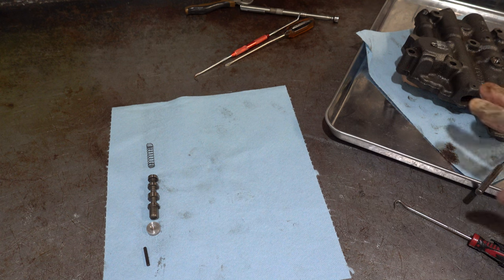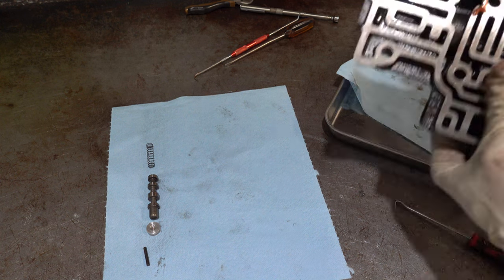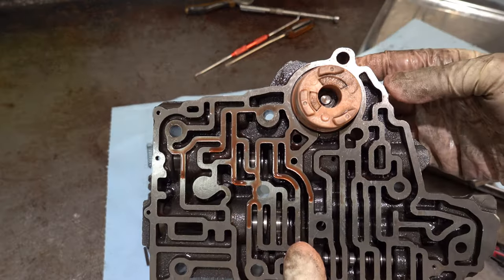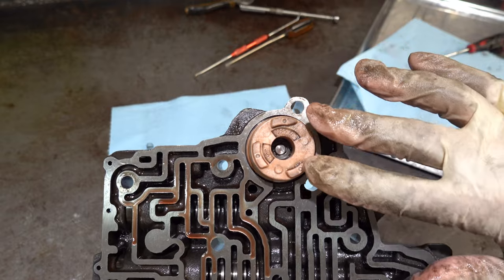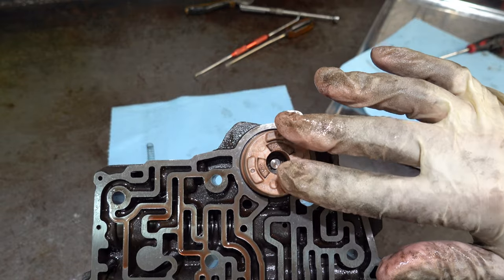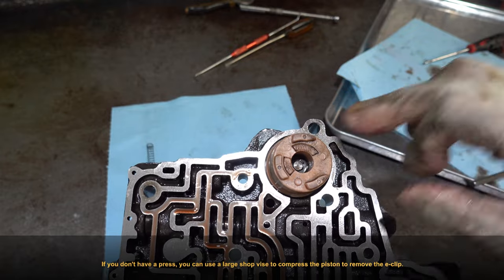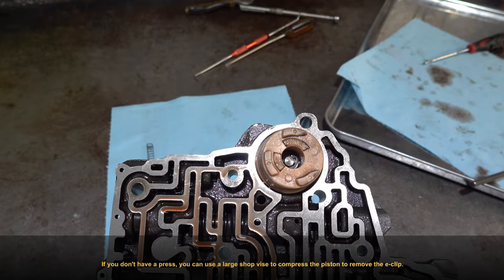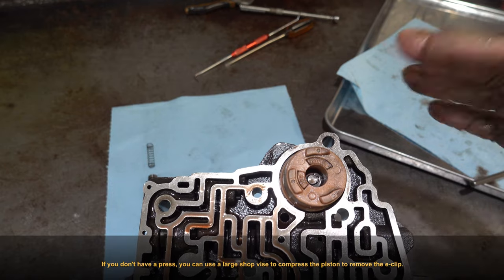I'm going to go to the press to take out the 2-3 accumulator piston. What we're going to need to do is press down on this piston so that it's fully collapsed below flush so that we can get out that little E-clip there. I'll bring the camera over and we'll film it.